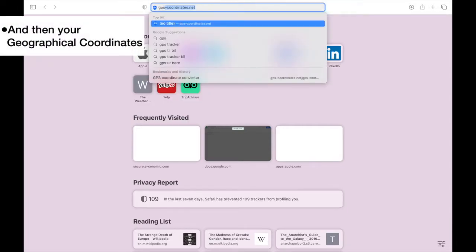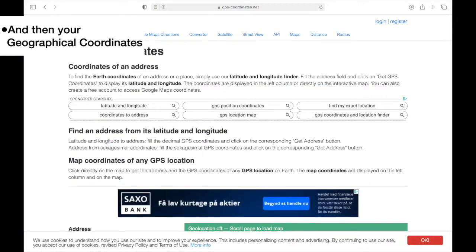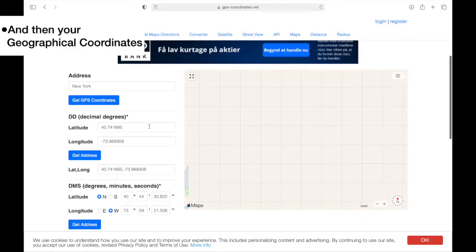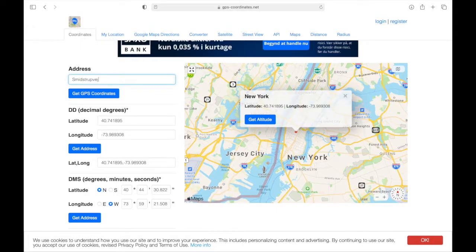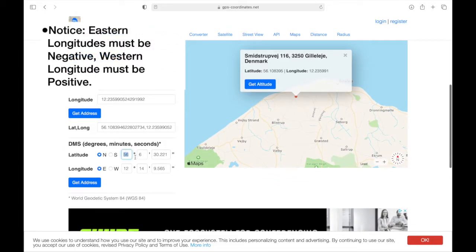Next you must find your geographical coordinates. Go to the website gps-coordinates.net. In the address field, you can input your local address to find your observation spot, or you can use the map on the right to find your observation spot. When you have the right spot, write down the latitude and the longitude shown on the website. It's important that eastern longitudes are negative and western longitudes are positive.